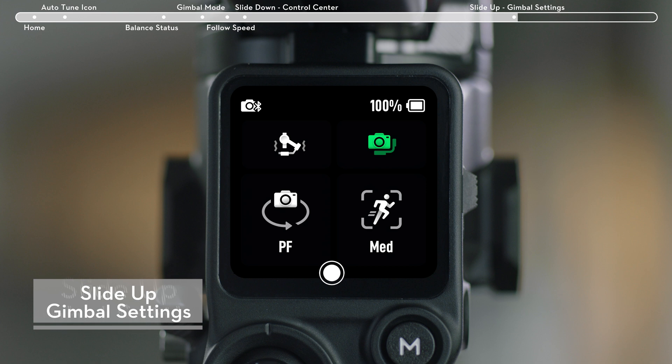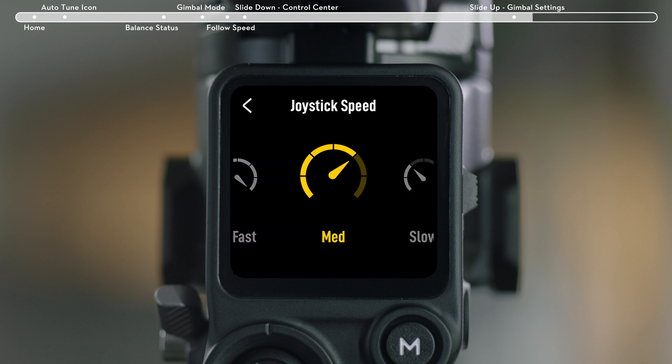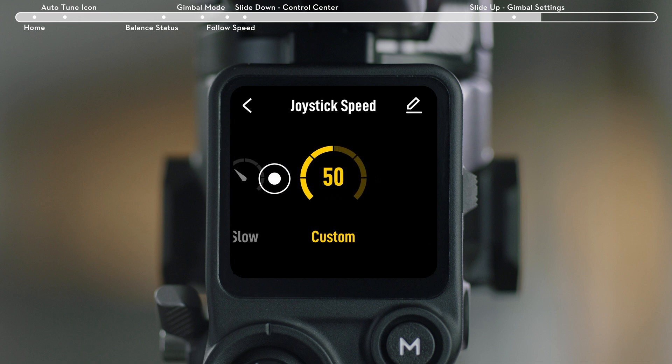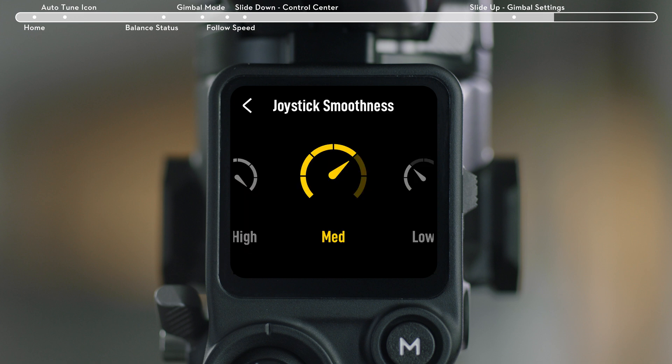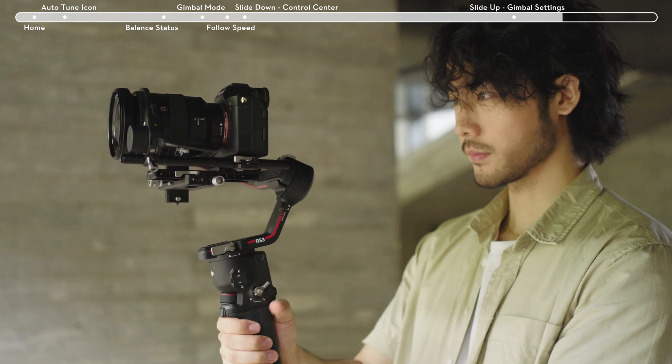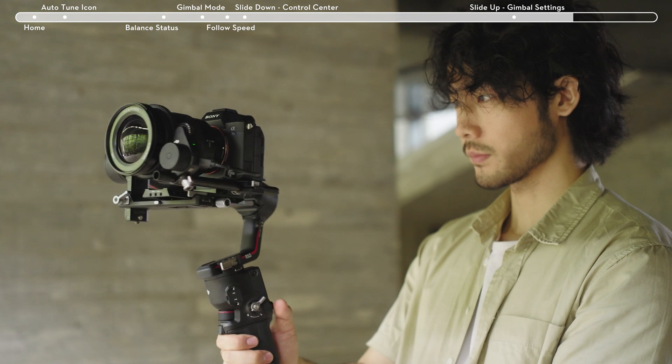Slide up from the bottom of the Home menu to enter the Gimbal Settings page. On the Gimbal Settings page, you will find Joystick Speed — you can set the joystick speed to fast, medium, slow, or enter a custom value. Joystick Smoothness: you can set the joystick smoothness to high, medium, low, or enter a custom value. The higher the value, the smoother the joystick, and the more slowly the gimbal stops after the joystick is released.